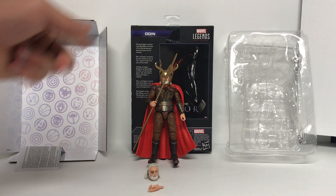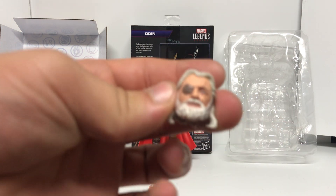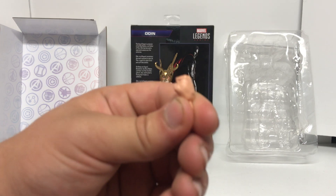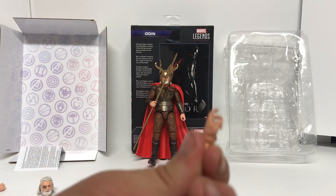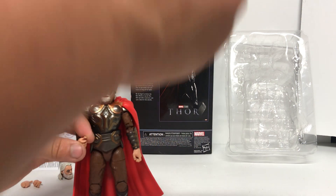We've been needing this Odin — he's kind of a side character, but it's good to get these characters. First thing is when it's packaged, there's a separate piece of plastic where the cape drapes over — just wanted to point that out. The accessories include another head, a punching right hand, a half-grip left hand, and he also came with the staff.